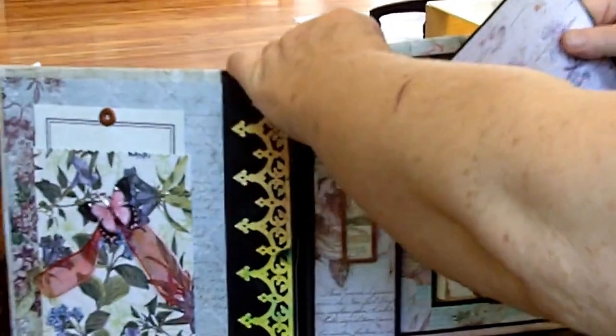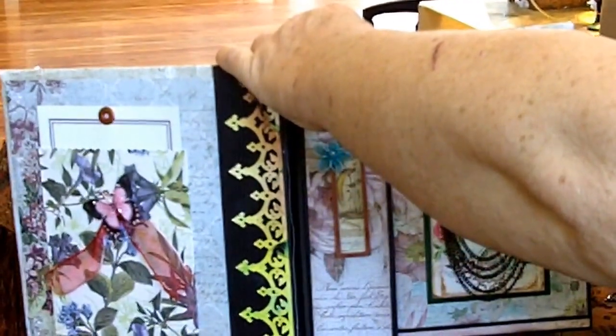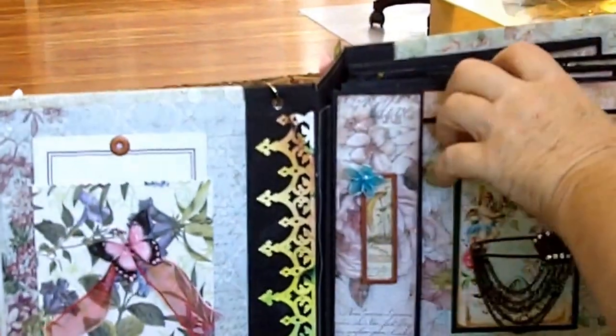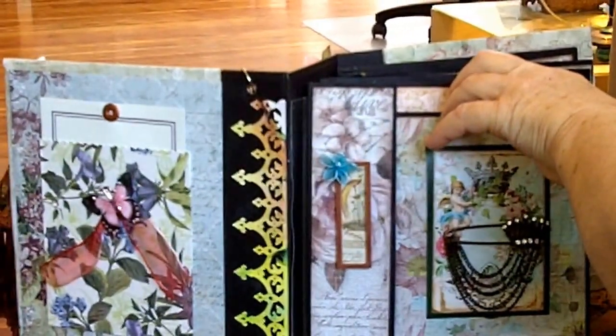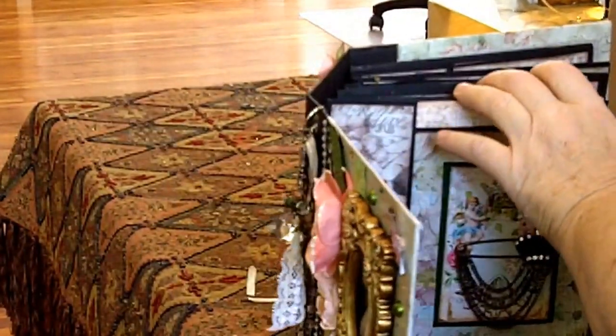Every single page has an oversized double-sided mat that comes from the side. It handles a five by seven, so you could also use a four by six photo on it, or of course any size.